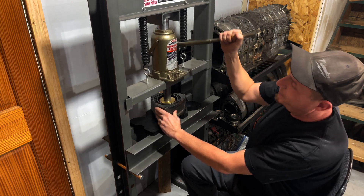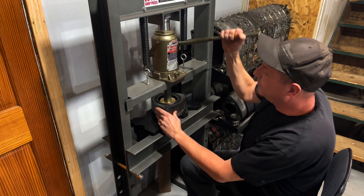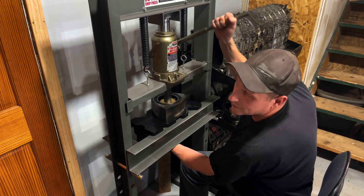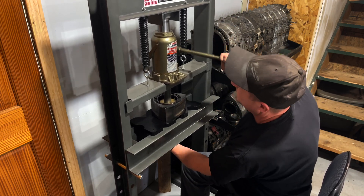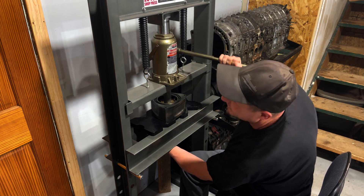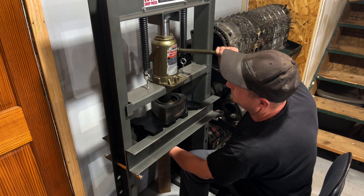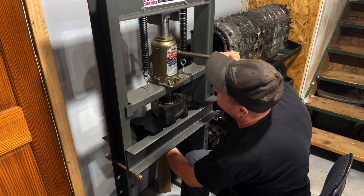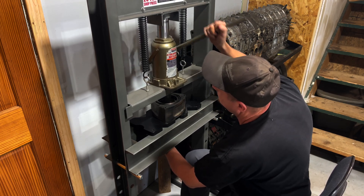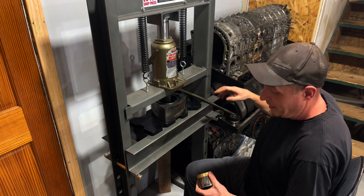Start giving it some force and you're gonna hear it pop — now it's moving. Just keep at it. Put your hand underneath or it's gonna fall on the floor, and then you're gonna need a new tool. This is the simple part of the entire process. It's gonna get a little more involved putting them back in. They should take a little bit of force to come out — if they fall out you're gonna have more problems, like a bad rotor.